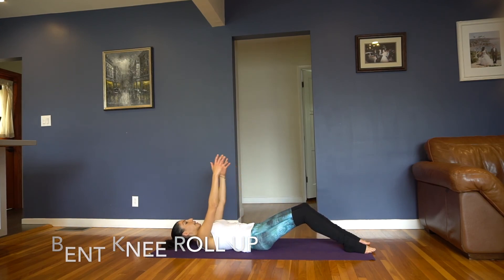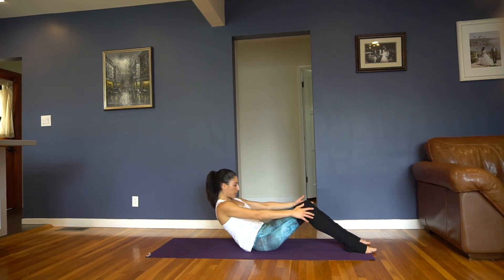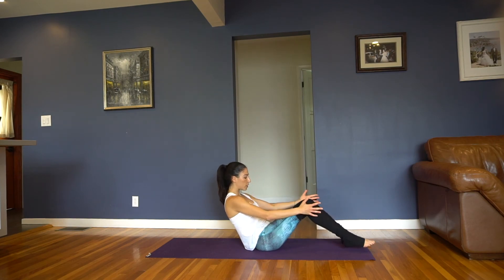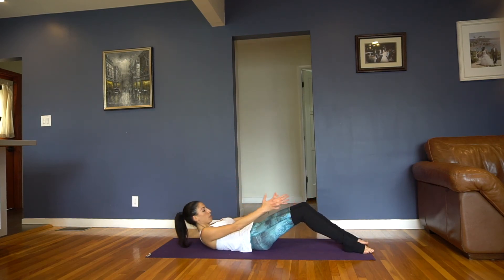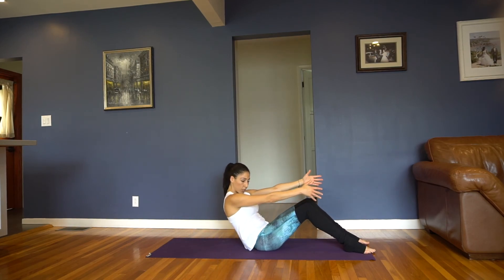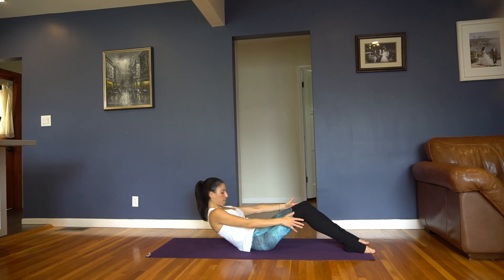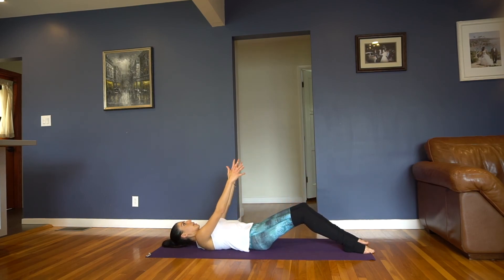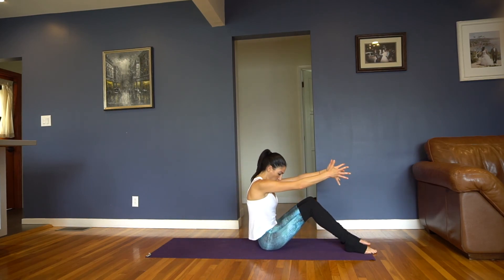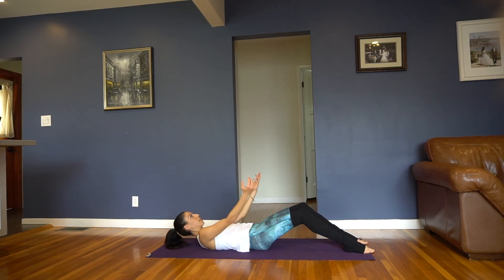If you want to make it harder, try not to use your thighs — just come up using your abs. Try to keep those feet heavy. If you're tightening your hip flexors, you'll notice your legs are going to float up — just keep practicing. Use your thighs as much as you need to come up, then lower back down. Let's do about 5 more. These are the exercises that really build deep internal strength, and that's what's going to help protect your back — and it looks good too.